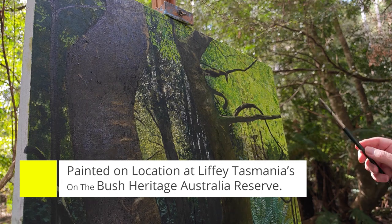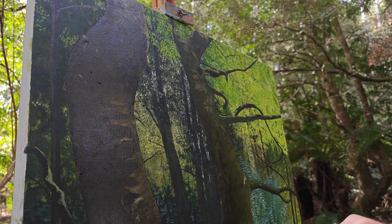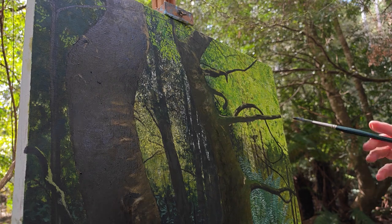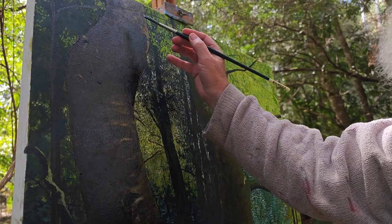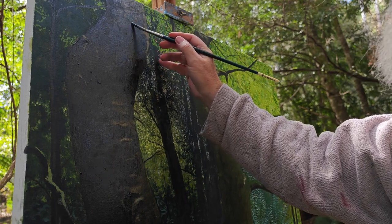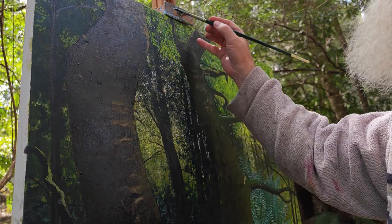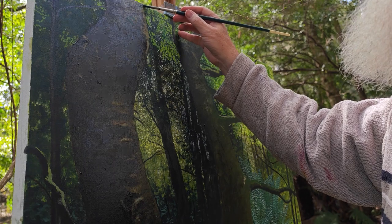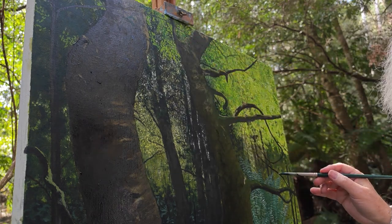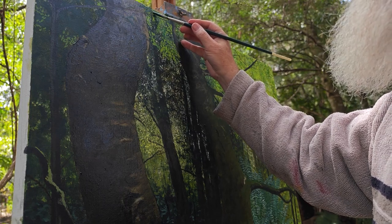This is one of those moments when the sun just keeps coming and going and the clouds are closing in, so I'm just being a bit careful to change what I'm painting. I'm just going to block in some of these sassafras leaves. Sassafras leaves are quite big compared to the beach myrtle — they're a jagged leaf and they come off the branch in pairs, basically coming off at the same spots.